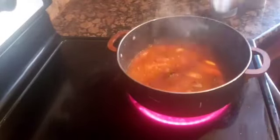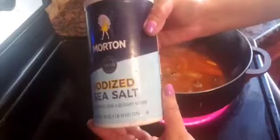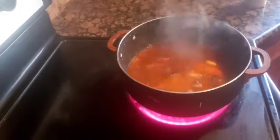I also add the water. I season it with salt and ground black pepper, and then we bring it to a boil.